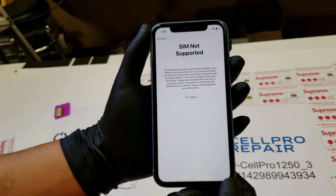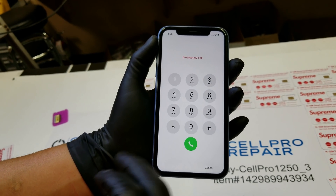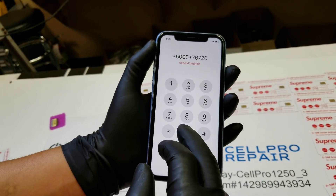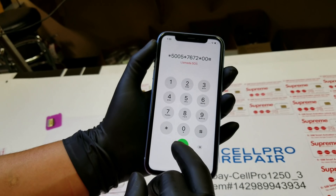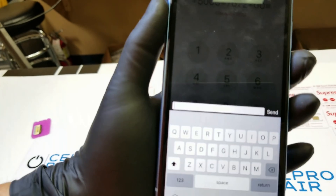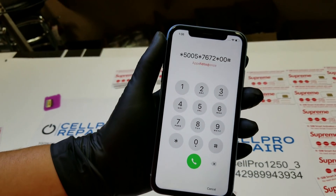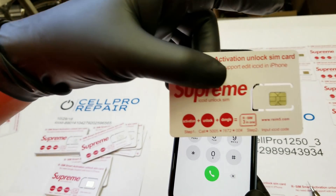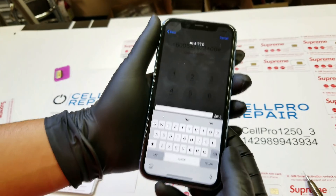All right, so there you have it — SIM card not supported still. At this point what we need to do is make an emergency call and enter this code. Once you get that message, it's time to enter your new ICC ID. And don't worry — this code will be provided with every SIM card that you purchase, so no need to remember it.